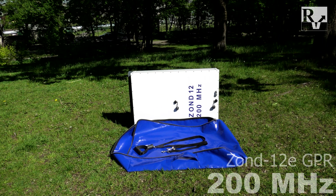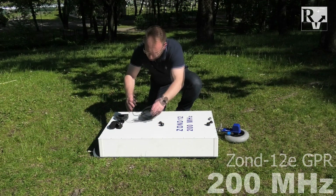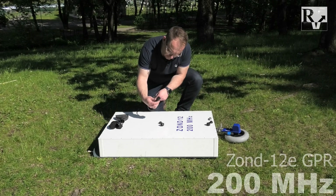To start working, operator has to make the following steps. First of all, place antenna on the ground. Connect antenna cable.